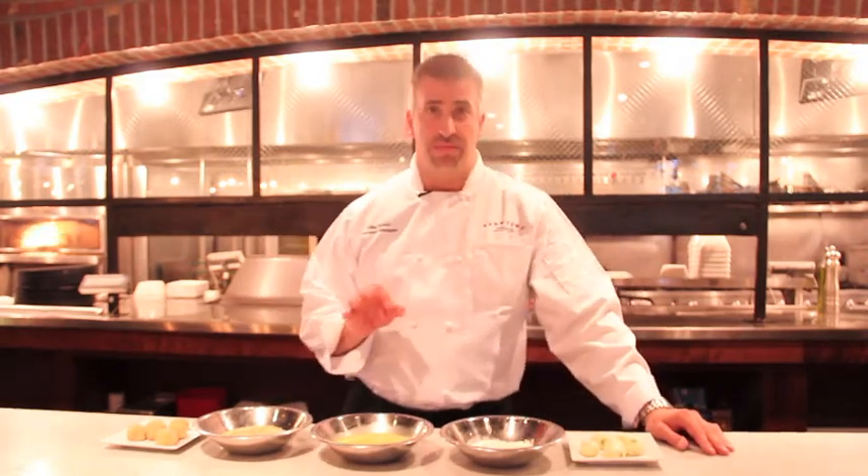Hi, I'm Mike, General Manager at Spuntino. Today I'm going to show you one of our favorite dishes here at the restaurant: the arancini risotto fried rice ball.